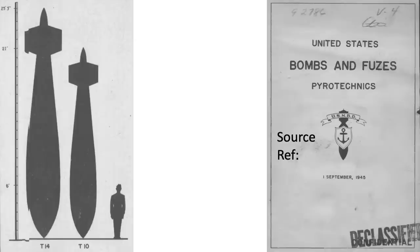This image from a declassified September 1945 U.S. Navy bomb disposal document titled 'Bomb and Fuses Pyrotechnics' illustrates the size comparison between the Grand Slam, Tallboy, and a human. All of the images in this video are declassified.